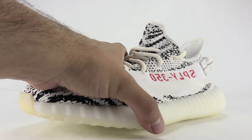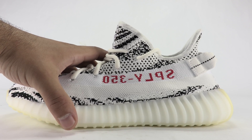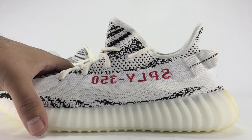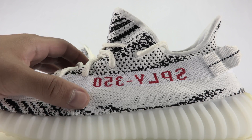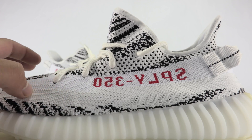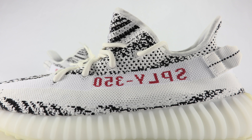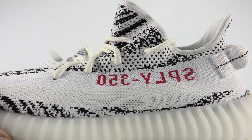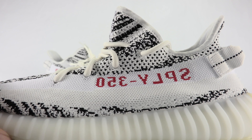In my opinion, this is one of the best 350 V2s to drop — this and the Bread pair — but I'm not sure which one I like more. There are actually two shades here: a true white up top and more of a cream off-white on the bottom. And 'SPLY 350' — whatever that stands for — some people say it's 'Saint Pablo Loves You,' I don't even know.